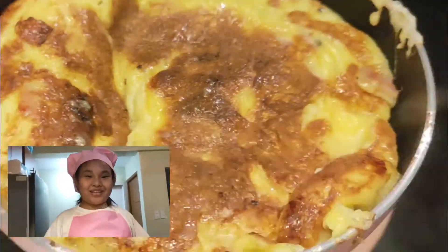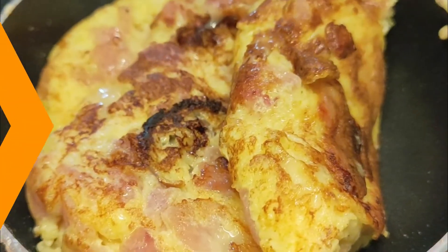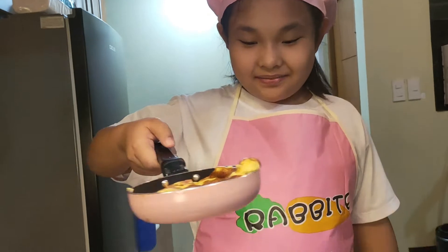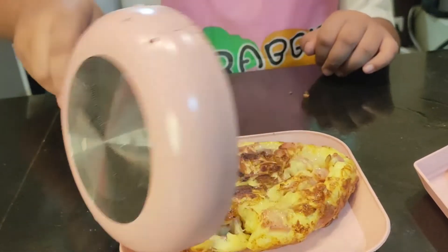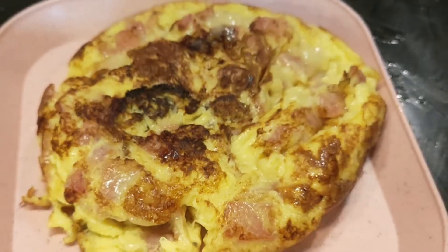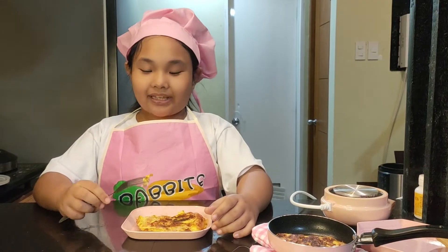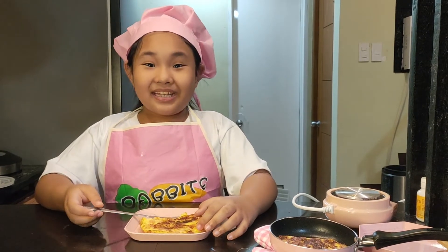We can finally cook our omelette! Let's taste it! Our omelette is ready! Oh yeah! Now let's take a bite. Mmm! It tastes so yummy and tasty! We made a perfect omelette!